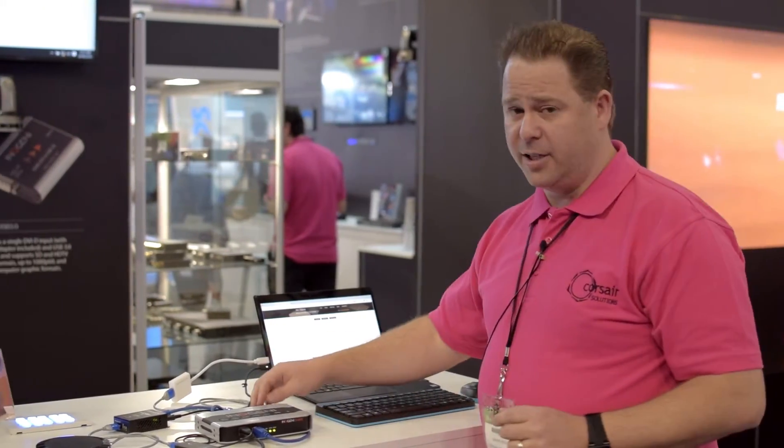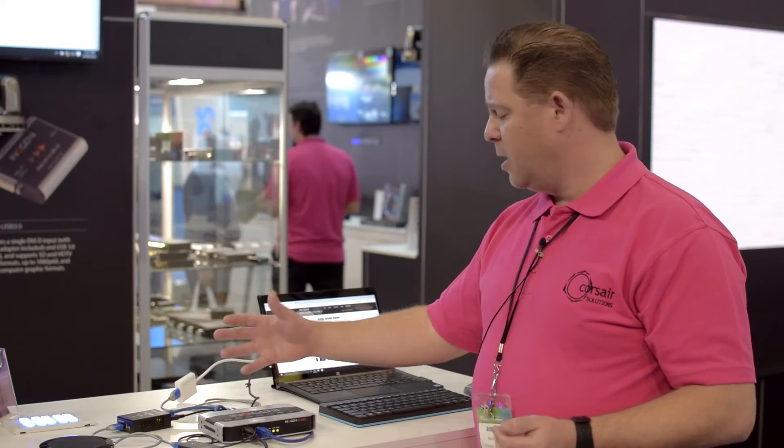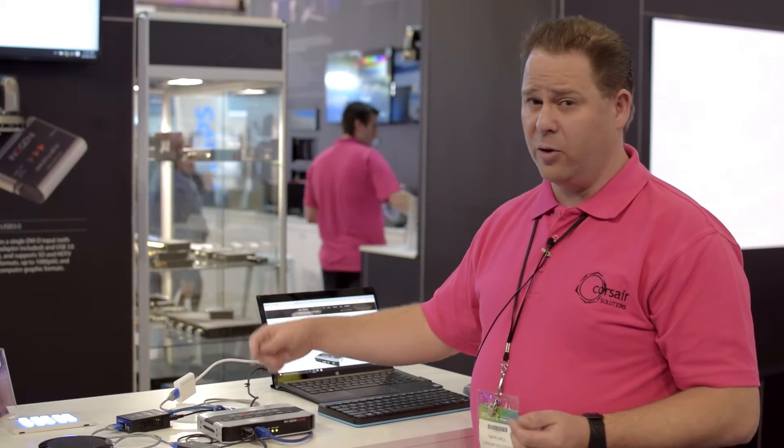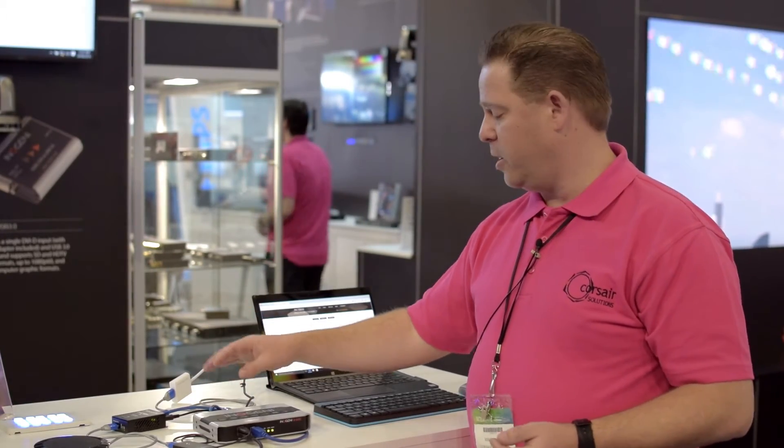We have an HDMI input here. We have another input which can be used for HDMI, DVI, VGA, or composite. Both of these inputs have embedded audio, with the addition that we have an extra audio input as well.